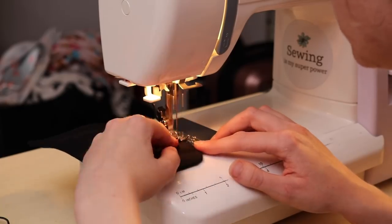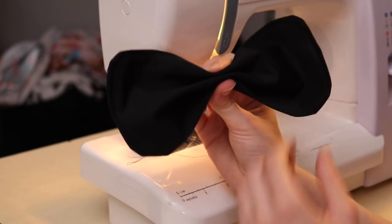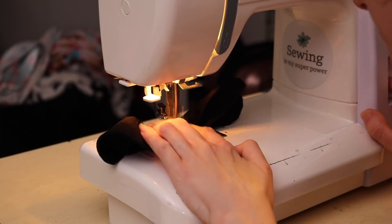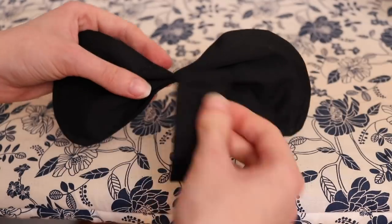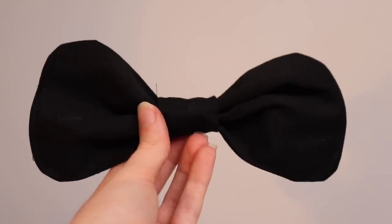Then I went and top stitched everything to make it more crisp. To make the bow I took the large rectangle and squished it in the middle, then sewed it down in the middle on the machine. Then I covered that with the smaller rectangle and sewed it in the back to make a bow. Here is the finished bow.